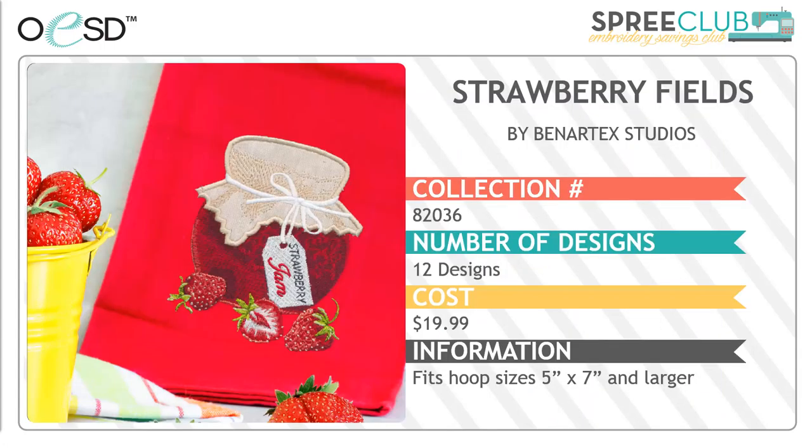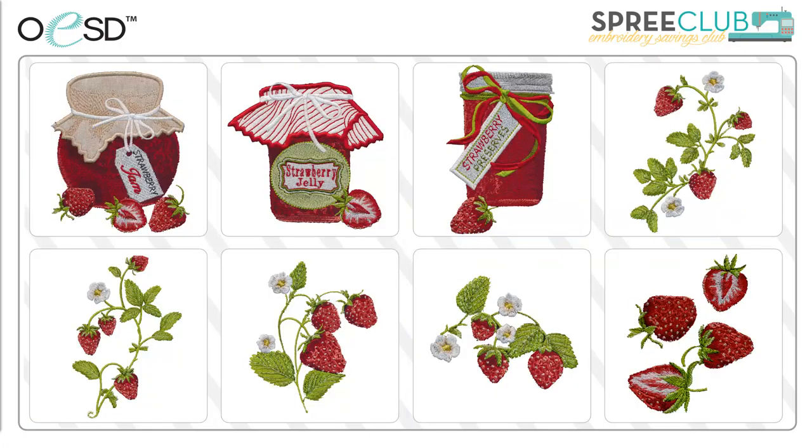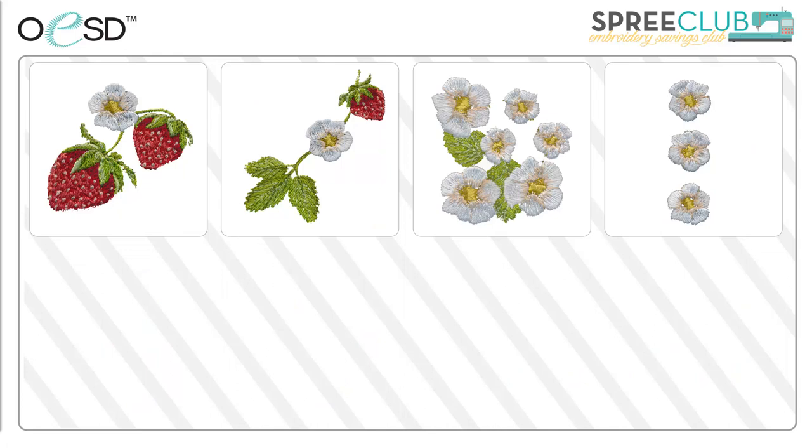Speaking of fruit, our next collection is Strawberry Fields by Benertech Studios. There are 12 designs in this collection and each one will fit in a 5x7 hoop. There are so many things you could do with these. Wouldn't one of the applique jars be really cute on a dish towel for a hostess gift? The strawberries look so fresh and plump in lots of different combinations. There are smaller designs and combinations for borders and corners as well. I love the little blossom border — wouldn't that be cute on a little girl's t-shirt or dress? How fun!